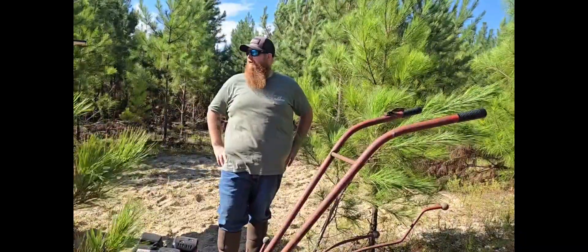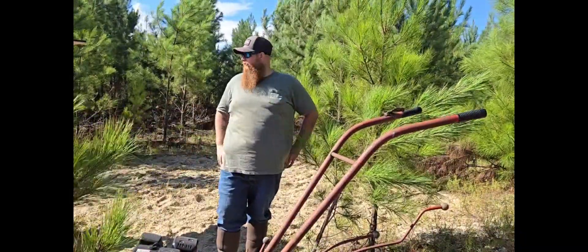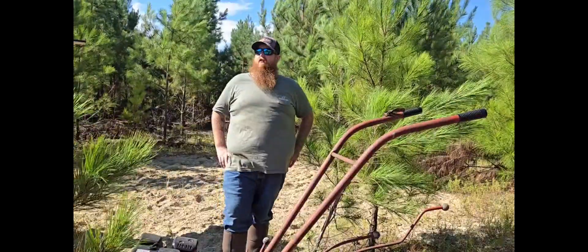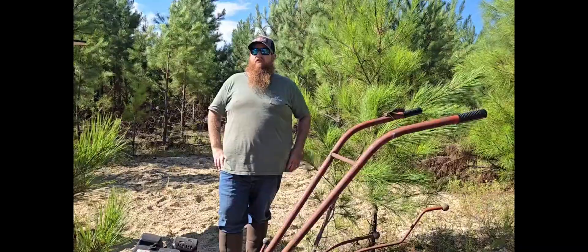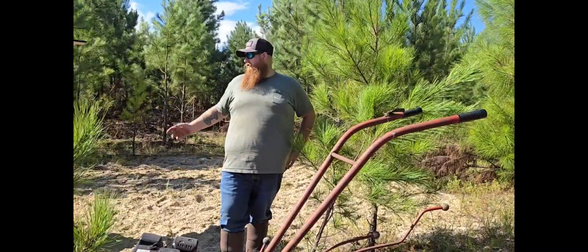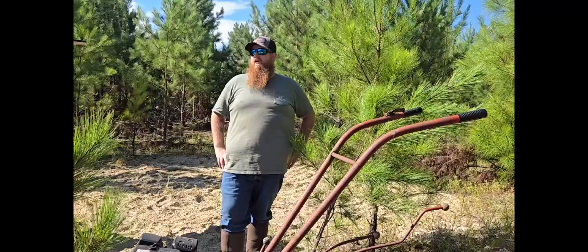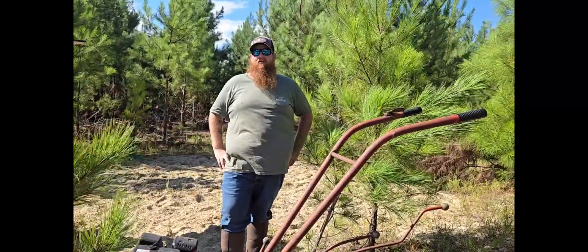It's not a big food plot or anything like that — just a small little thing to kind of help feed the deer throughout this area. This is a lot of pines and there's not a lot of acorns over here. They hammer this feeder pretty hard, so hopefully when the feeder runs out of food, if I don't have time to refill it, they can munch on the food plot — as long as they don't mow it down before it gets up.